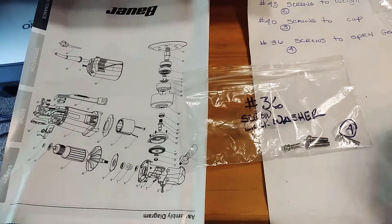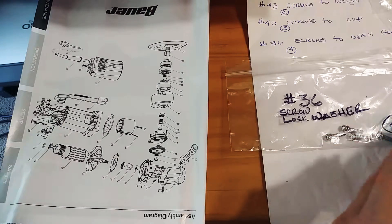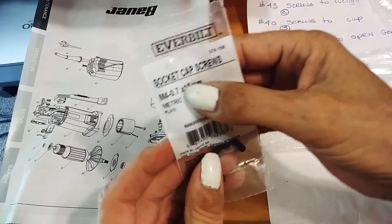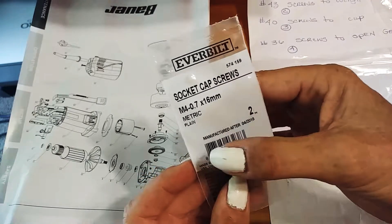The size that fits the number 36 goes to the top of the gearbox — the gearbox door. I got four of these, by Everbuilt, socket cap screws, M4 dash 0.7 by 16 millimeter metric.